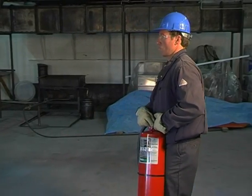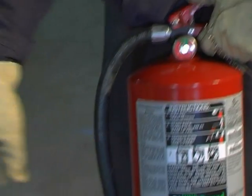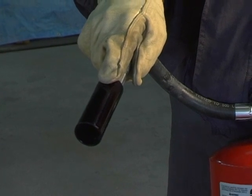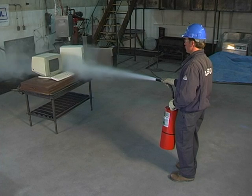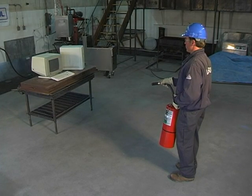Position yourself to fight the fire. Remove the ring pin. Remove the nozzle from the nozzle holder and aim the nozzle toward the fire. Depress the carrying handle, allowing the agent to discharge toward the computer. When the fire is out, shut your nozzle off and stand by.